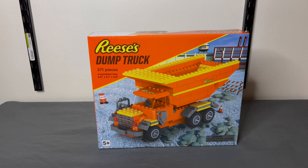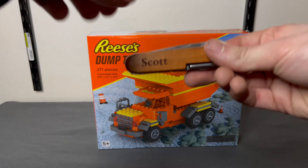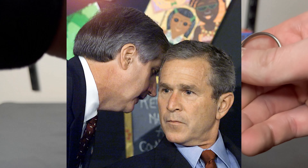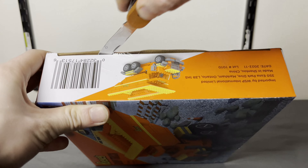We are going to pop this bad boy open with also one of the coolest things he ever gave me — this knife with my name on it, which also has the skyline of New York City, minus the Twin Towers. Thanks, Bush. All right, let's open this bad boy up — nothing but quality here, folks.